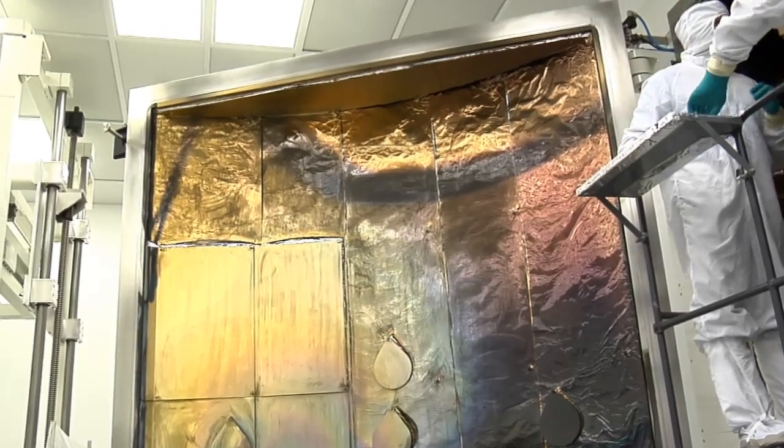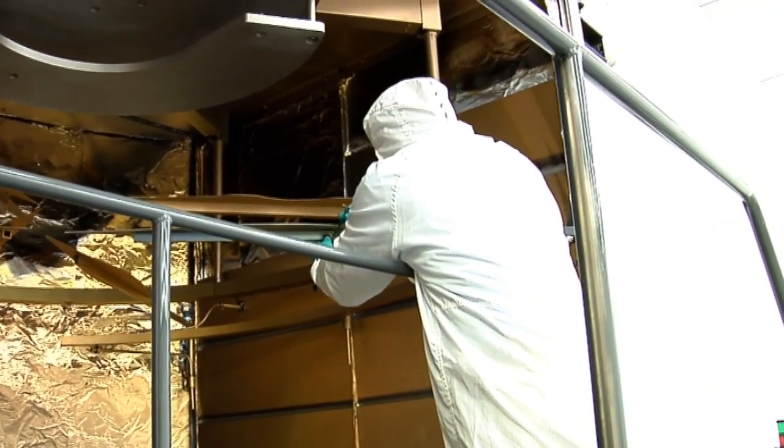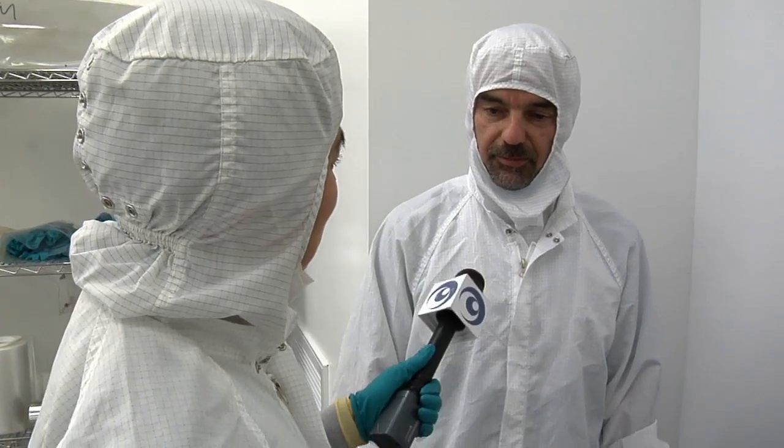It happens in a chamber where all of the air has been sucked out to create a vacuum. Then we vaporize the gold. We create a cloud of vapor, and that vapor condenses on the surface to form the film. And why do you choose to apply the gold that way? That's the way to get the maximum reflection. Spray painting or other techniques wouldn't give us enough reflection.